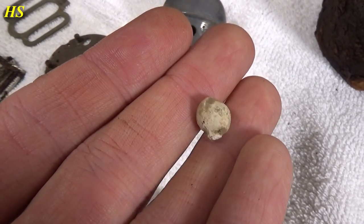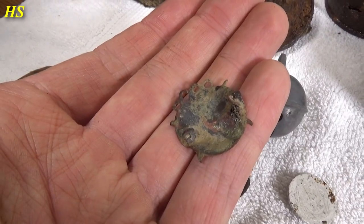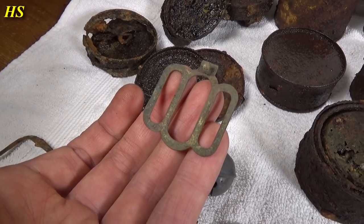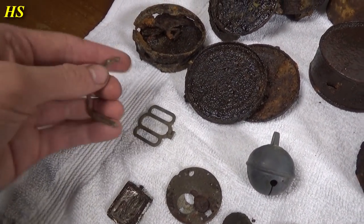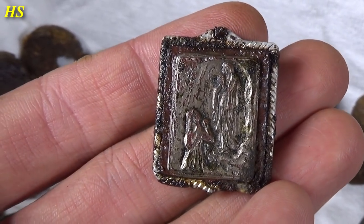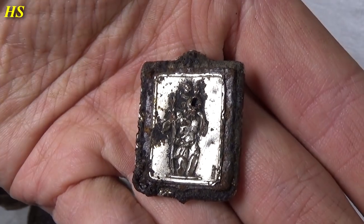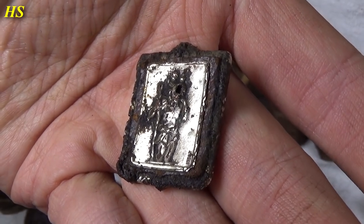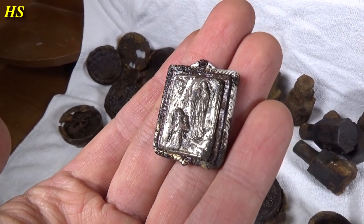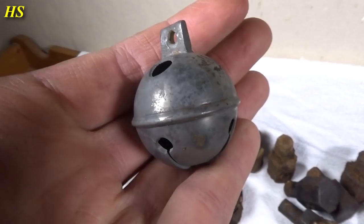Here we actually have a buckle — a broken buckle. And this pendant — I cleaned it a little and that's silver right there. Turning it around we can see another figure. I'm not going to clean it anymore because I don't want it to fall apart. It's a very old pendant, that's for sure. And of course this bell — which still works! Look how big that is. There's a small crack right there. I also found some post-war coins, but they're not really interesting except this one — a Polish post-war coin from 1949, which you don't find too often.